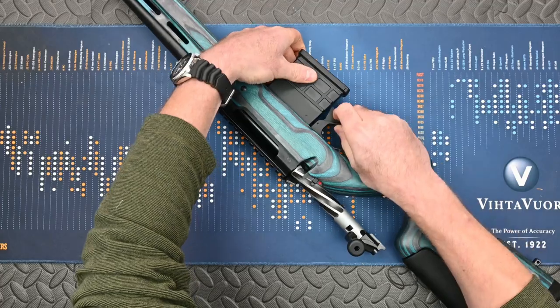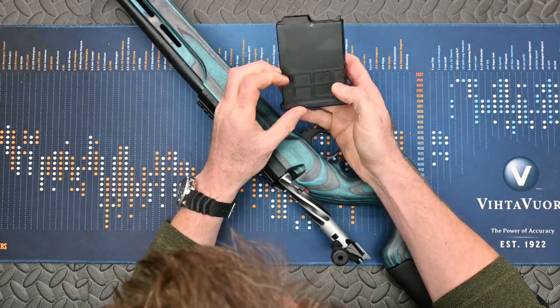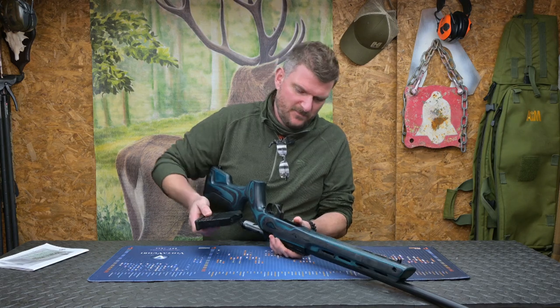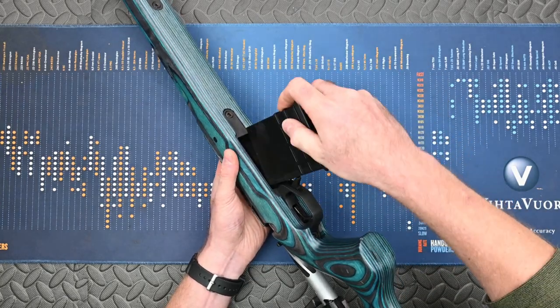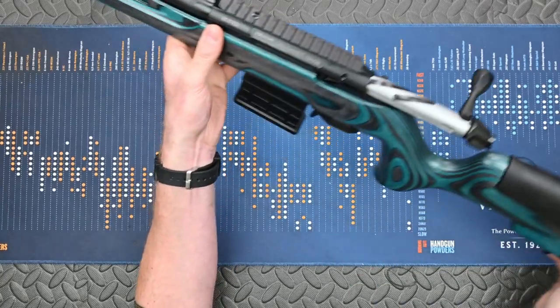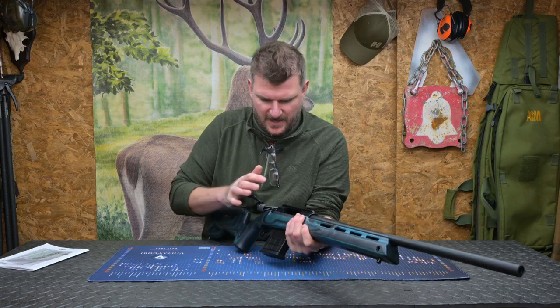This would appear to be an AICS-compatible magazine but with Sabati logos, so they're obviously making it themselves. AICS compatible means you've got an enormous array of magazine capabilities. It's aluminium bottom metal, looks like an aluminium trigger, and we've got a large mag release. I'm not sure what colours this is available in — it's quite interesting in blue, a bit different, not too tactical, a bit more fun and enlivening.